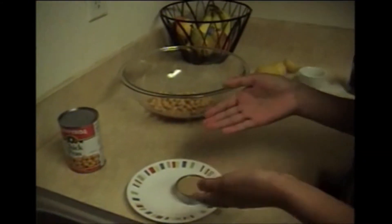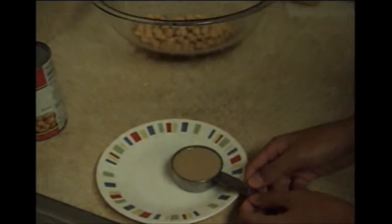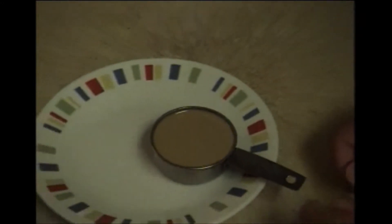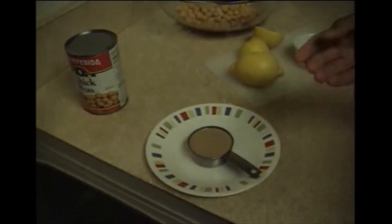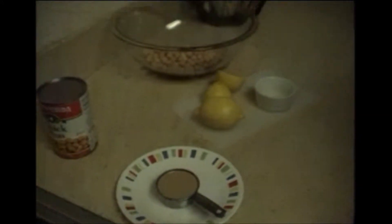Then a quarter cup sesame seed oil. This is not the same clear oil most Asians use for their cooking. The owner of Avos' bakery was kind enough to give my mom some sesame seed oil. Look, it has a very bright mustard color, and it doesn't smell as strong as Asian sesame seed oil.